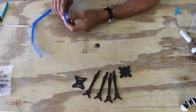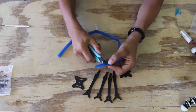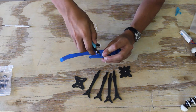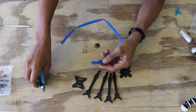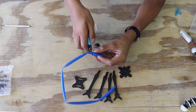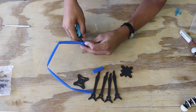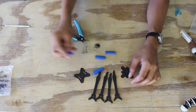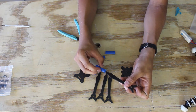Before we assemble the frame, I'm going to cut four pieces of heat shrink about an inch or so long. Blue is not really the best color for this, but that's what I had in the right size. We're going to take these and slide them over the arms.